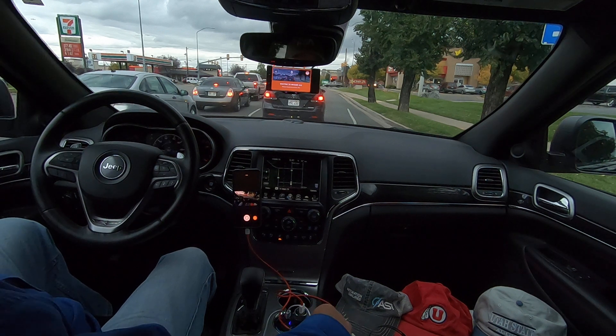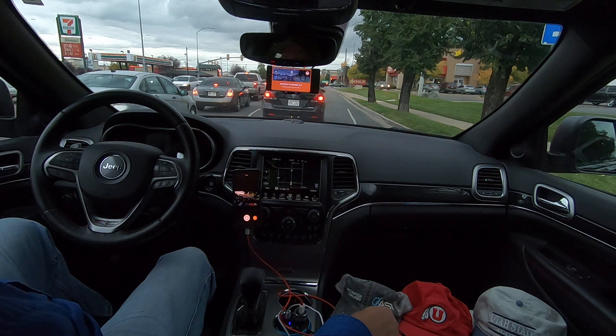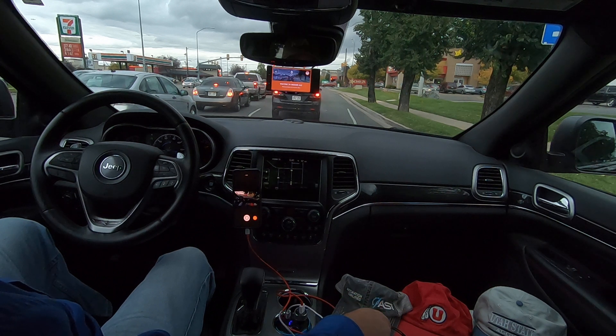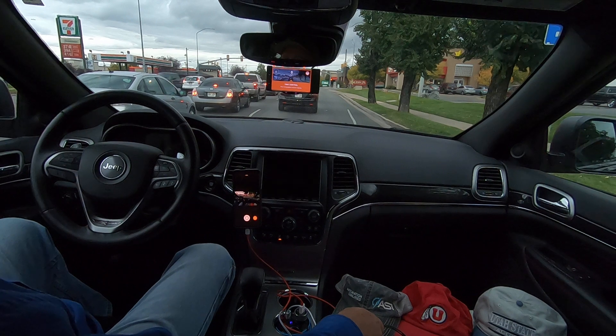It's a Stellantis FCA vehicle. I'm interested in the Jeep Grand Cherokee 4xE, which is the plug-in hybrid version. The Wrangler — let's resume here. Take control.